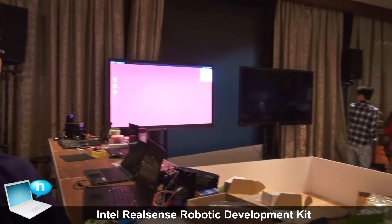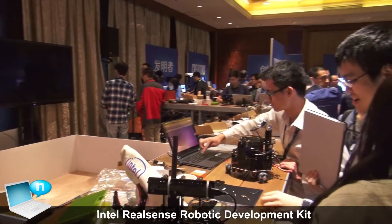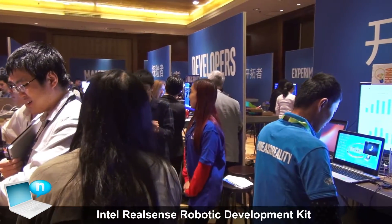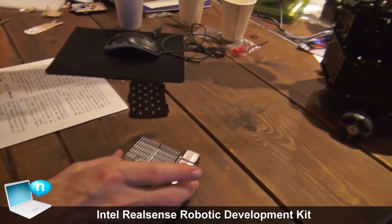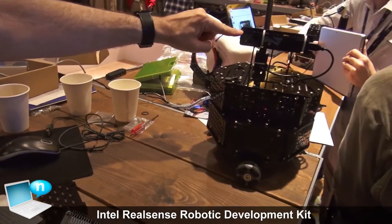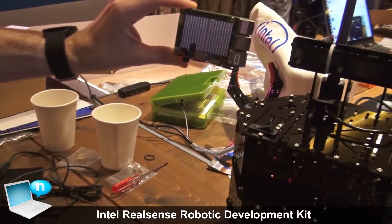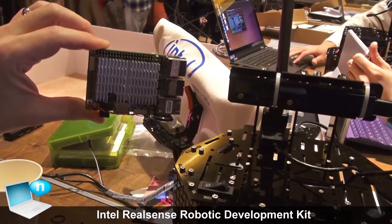Hi, I'm Michael McCool and we're here at IDF Shenzhen 2016. I'm running a robotics lab using the recently announced Intel RealSense Robotics Development Kit. The Robotics Development Kit actually consists of two pieces: a RealSense R200 camera and an upboard which can interface to it and drive the camera.